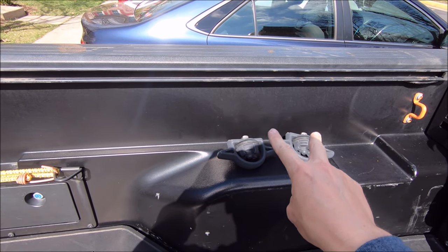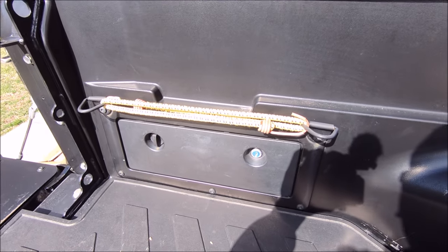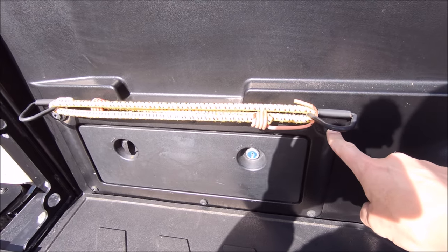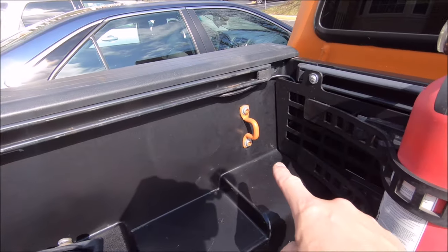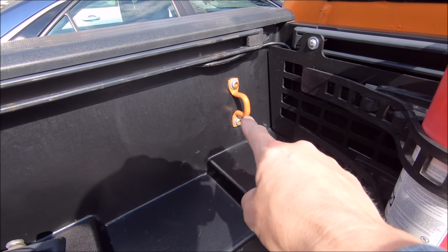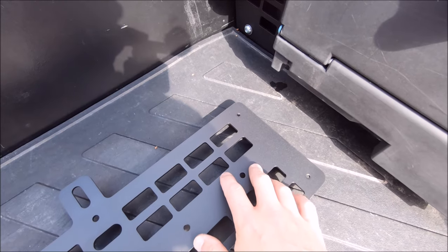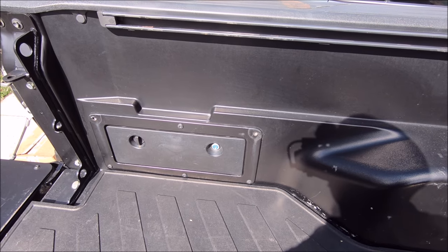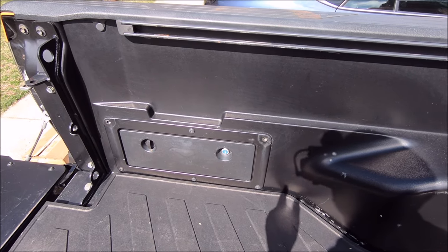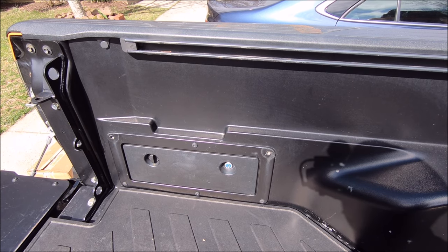Go ahead and remove both of your bed cleats, if you have those installed, just to get them out of the way. Then you will have four T30 Torx bolts to remove — the top two on your storage bin right there, and then the two holding the hook in right here. You will lose the functionality of this. I suppose you could always drill into this if you really wanted to attach it, but of course you have all these mounting points anyway. With those four Torx bolts removed — that is hard to say, try saying that five times fast.